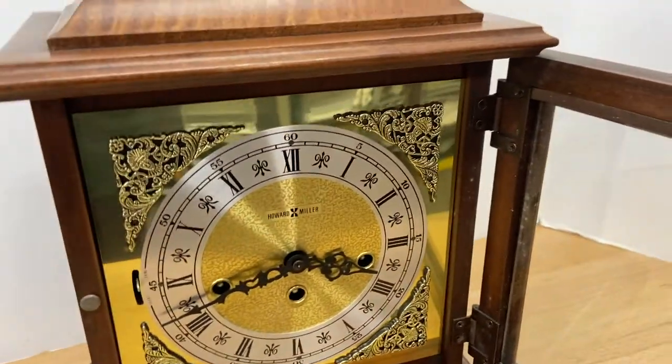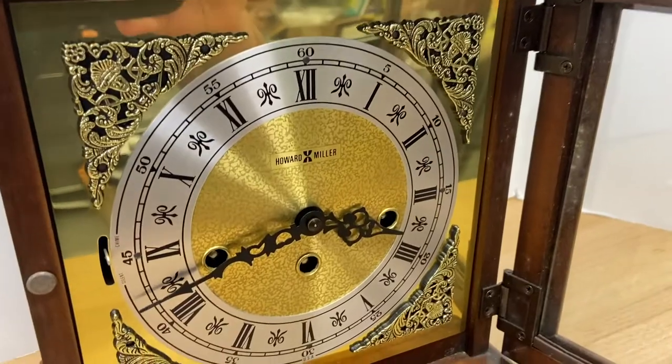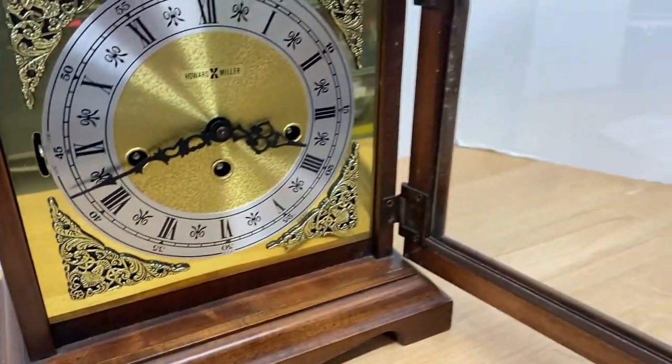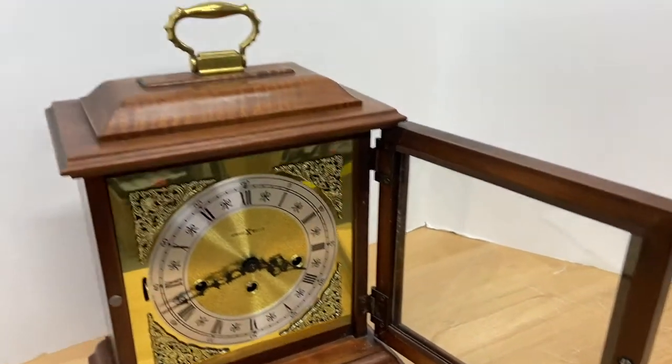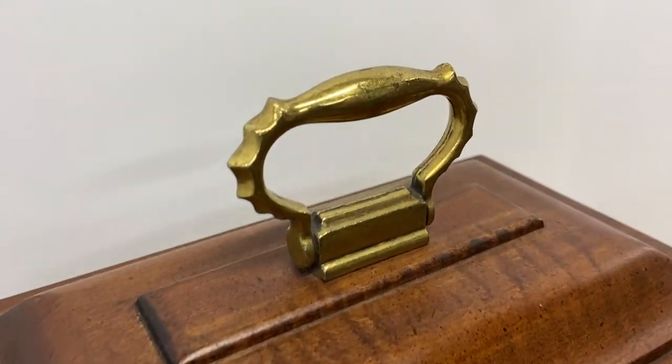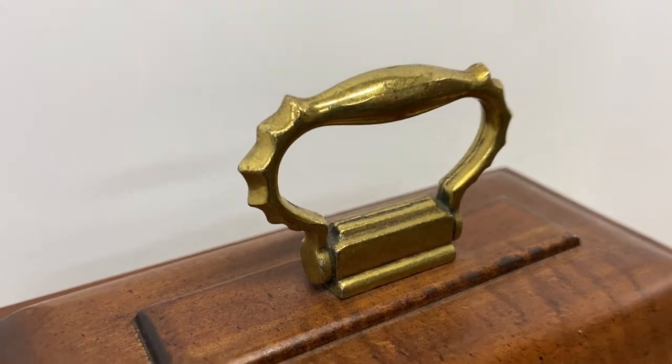You can see the face is perfect. There's some very light corrosion on the brass handle up here.